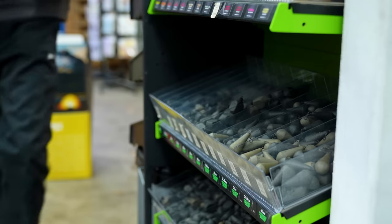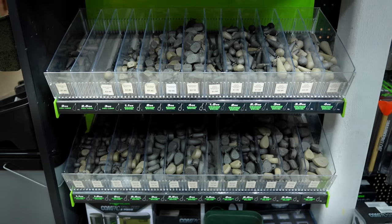When you go in the tackle shop it can be quite confusing. There's so many different leads available for carp fishing and it's hard to know which one to use in which situation. So in this video we're going to cover just that.